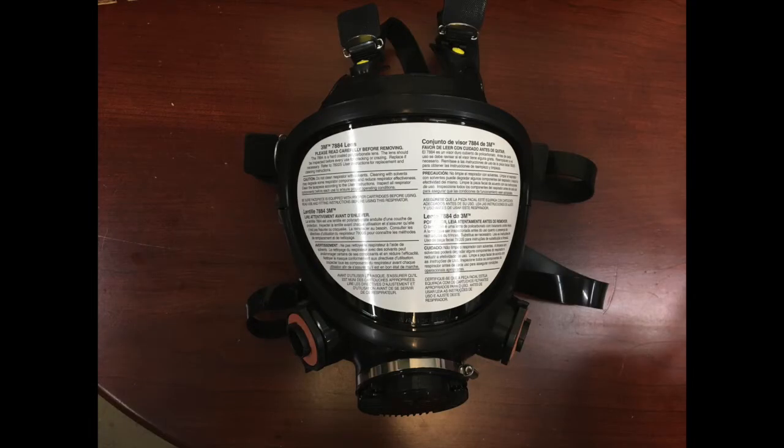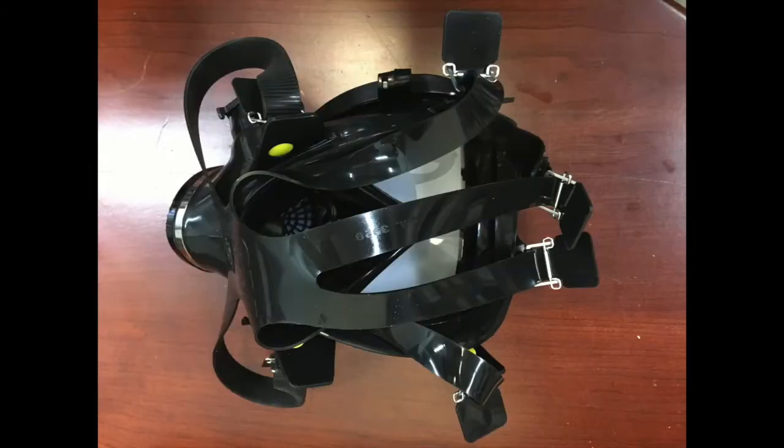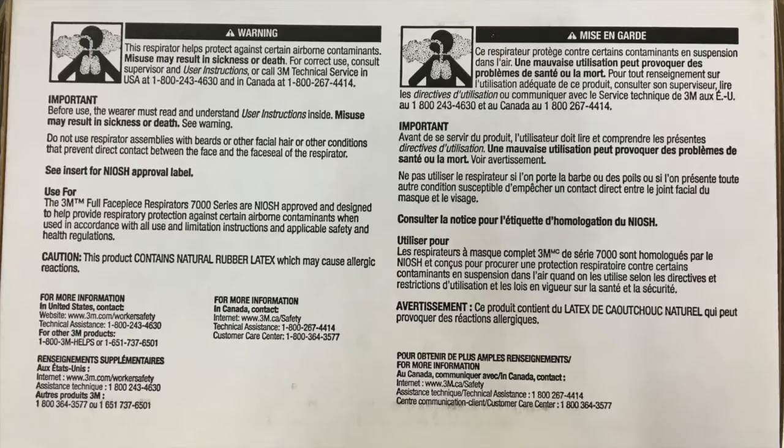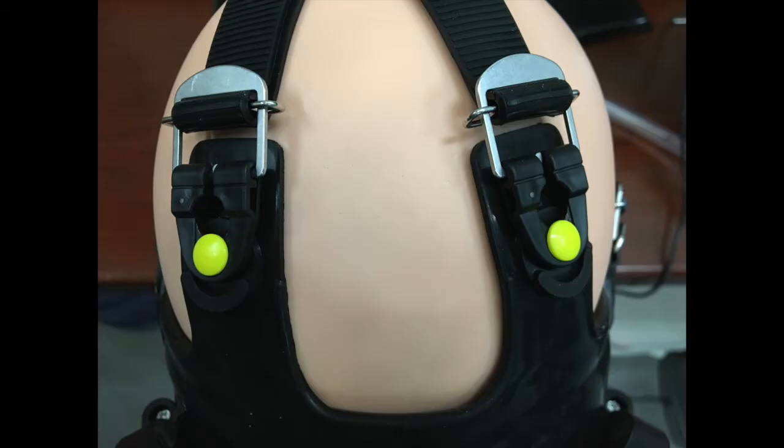It has a silicone seal and has six straps instead of the usual four straps that most of these full face mask respirators have. It has the typical 3M bayonet connectors for the filters, a voice diaphragm, and a direct connector for a PAPR. If you look at this photo, the straps can be adjusted and have a quick release allowing them to be disconnected during donning and doffing, but you don't have to lose the adjustment once you've got a nice fit.